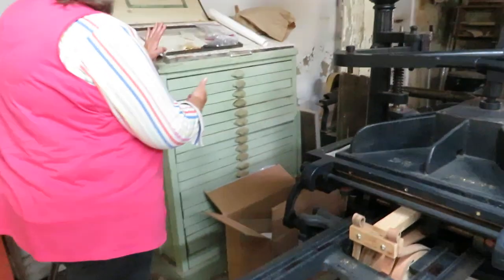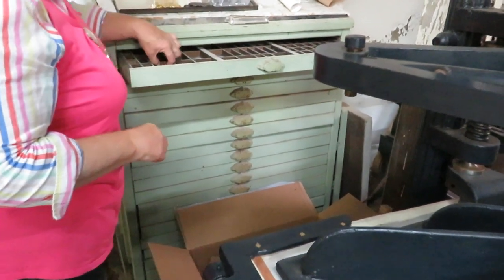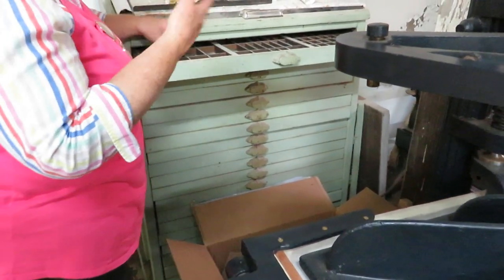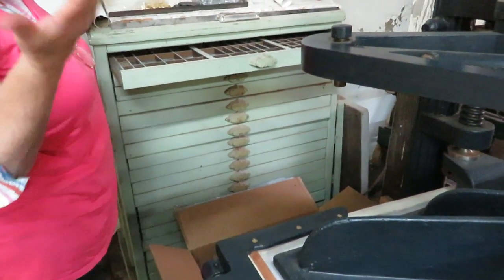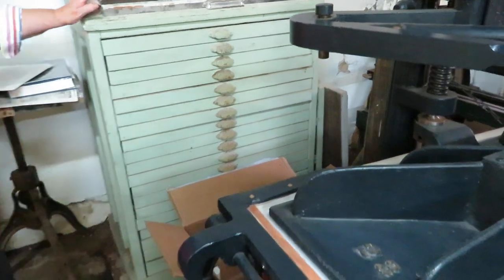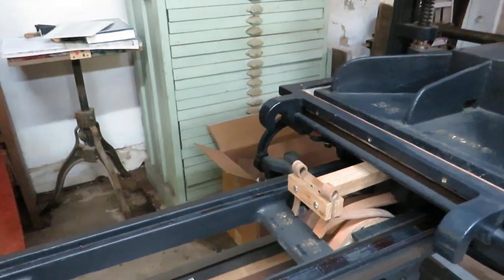And of course you have your type cabinet with your upper case and lower case, and each of your letters are going to be reversed when you put them in. So when you were putting the letter P or the letter Q, you always had to mind your P's and Q's to make sure you were putting them in correctly. You have different sizes of type in each drawer. It took a lot of work.